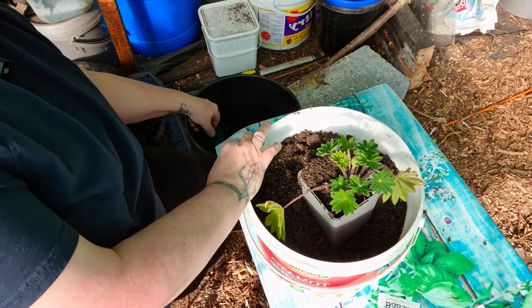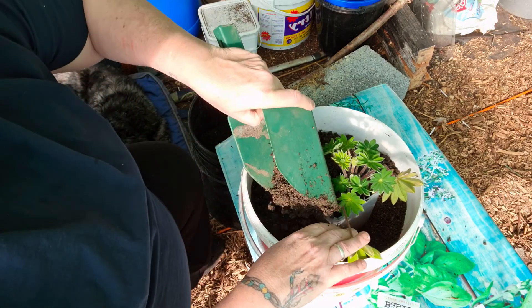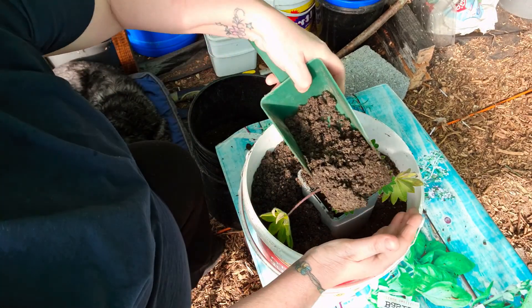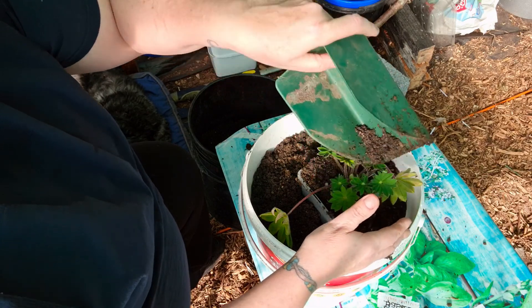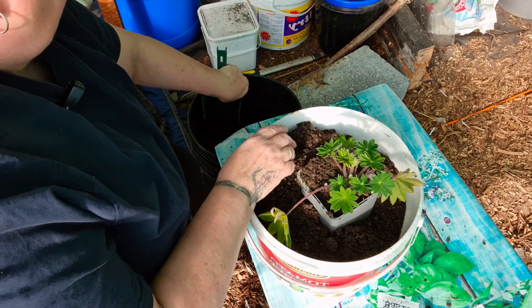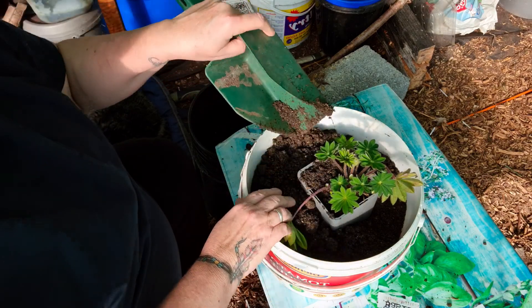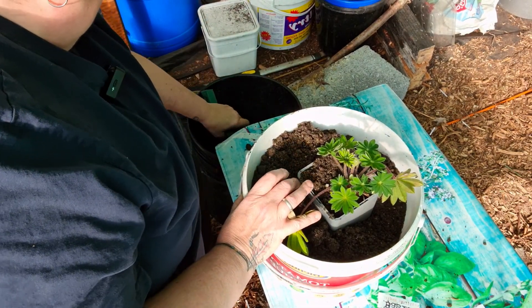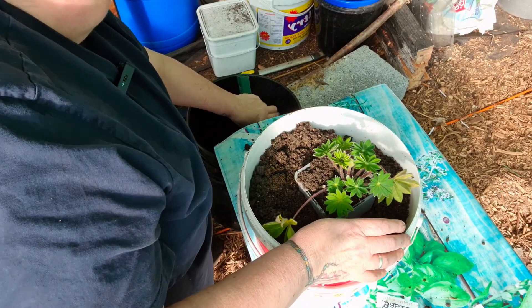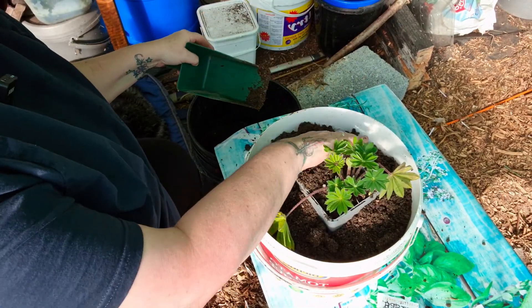We do get lots of bees and things in here so pollination is no problem. In case you're interested, this compost is from a stone supplier in Galway that also does soil. If you work it out there's about a thousand litres in there, which equates to quite a few bags. They charge 70 euros but you have to pay delivery on top. When you think about it though, if you bought loads of bags you'd have to keep carting them.